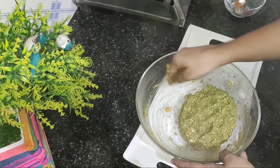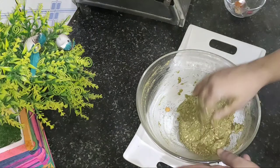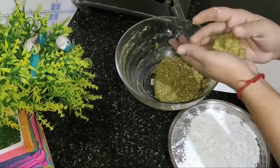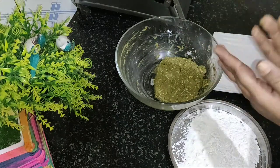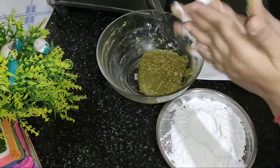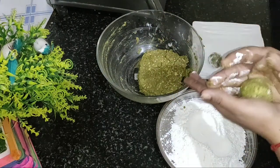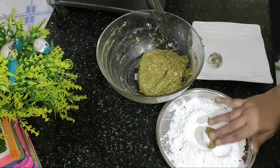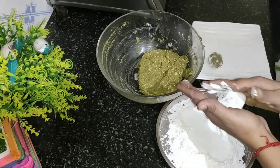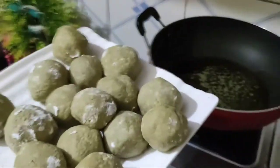Now I will make shapes from this dough. I will coat them with cornflour. I have spread cornflour on a plate. I will take a small portion of the dough, roll it, and coat it with cornflour. I will coat all the pieces in this way.